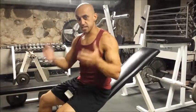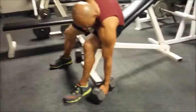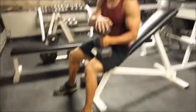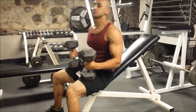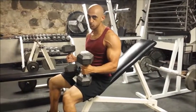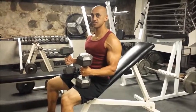Let me show you how to safely pick up dumbbells. I'm going to pick up one and put it on my quad, then go to the other side and put the other on my other quad. If you cannot pick it up, do not do the weight. Get your form down first, then worry about the weight.